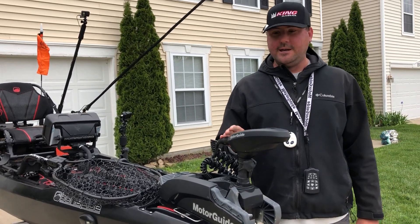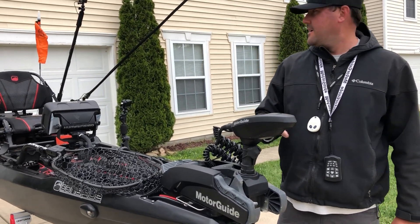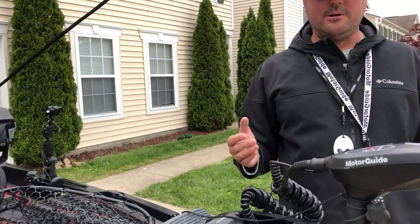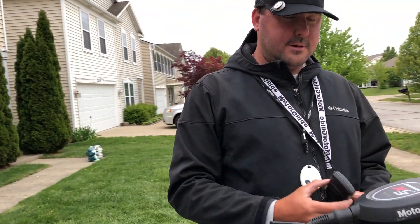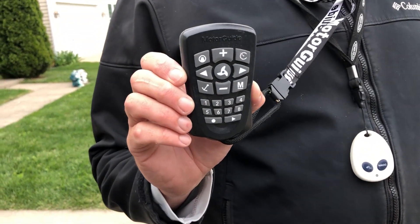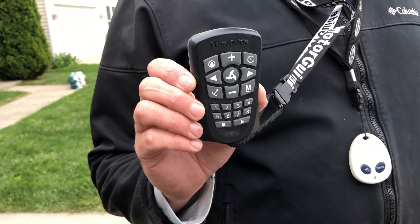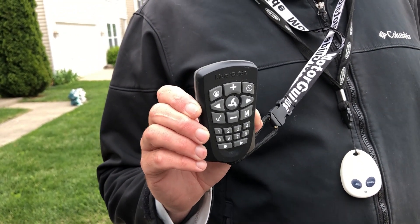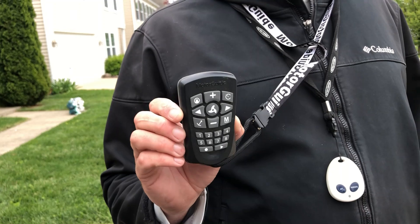The next question everybody asks is: your motor's way up in the front, you sit back there — how do you control it? Do you have a foot pedal or something like that? The answer's no. With the MotorGuide, it comes with this remote that you wear on a lanyard around your neck, so you have it with you. I can stand up and fish and be able to control my kayak as I'm moving, which is really convenient. You could add a pedal to this, but in this setup there's not room for that.